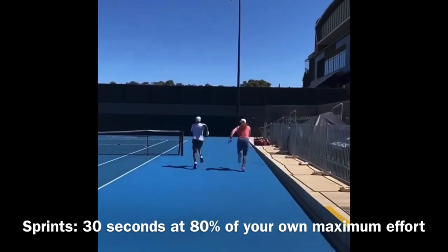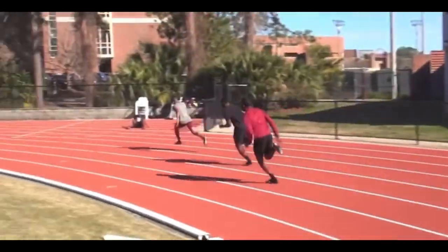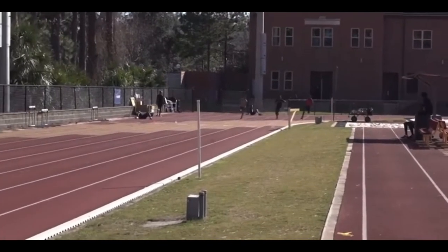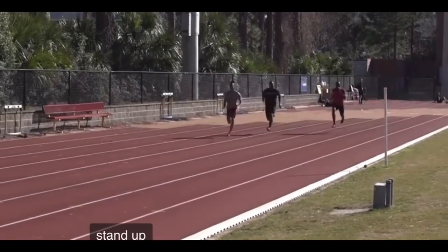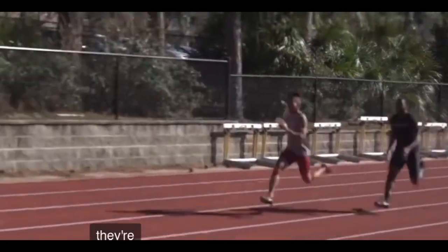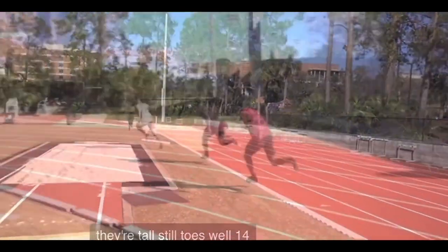Our last and final warm-up is going to be sprints. Sprints are so important because they contract the muscle and get the muscle prepared for that ongoing workout we're going to have playing on a tennis court. It's also a really good exercise for quickness and the agility that we want.